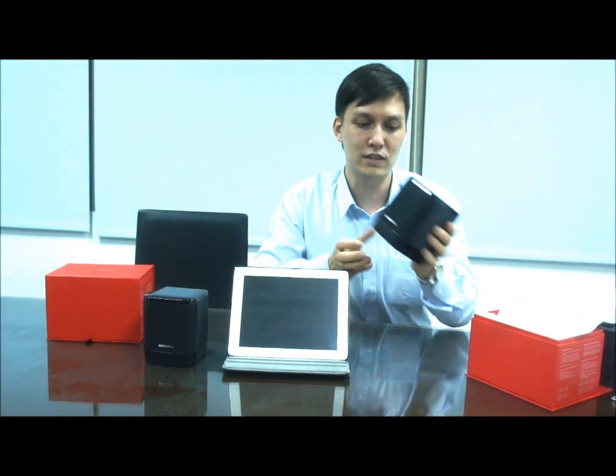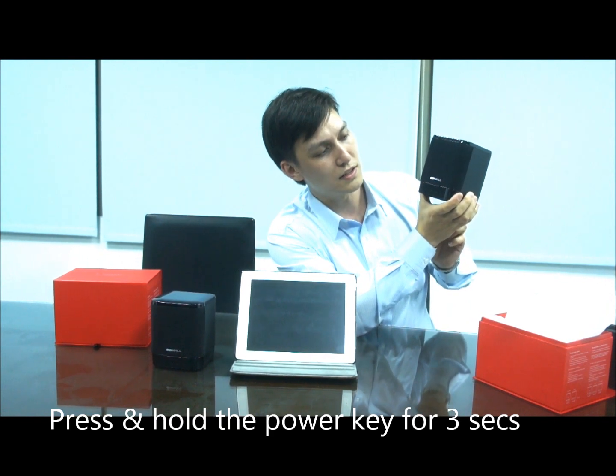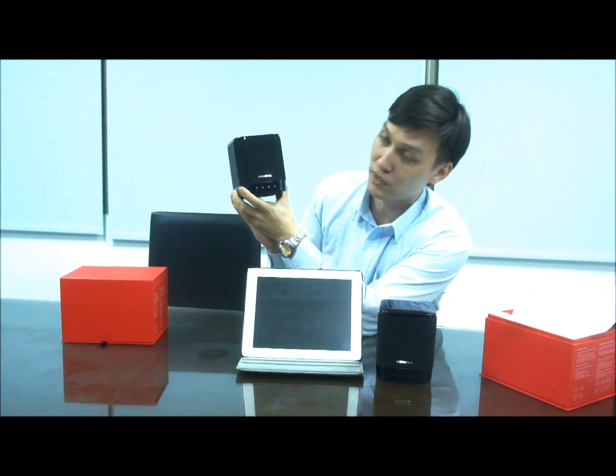The way to turn on the speaker is to hold the power button for three to five seconds until the light flashes in front. Now let's turn on the other speaker — same thing, press the power button for three to five seconds until the blue light flashes.